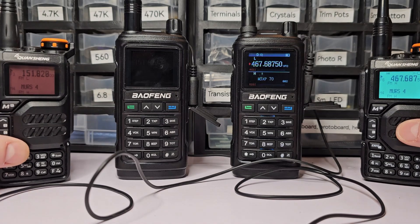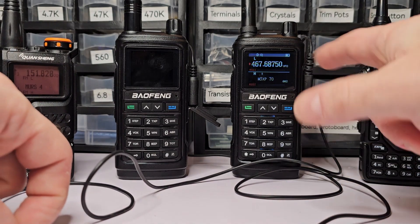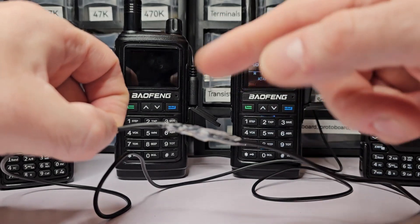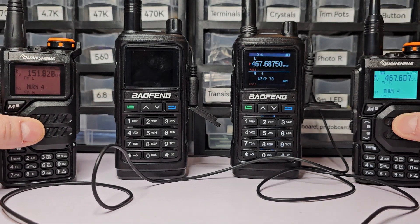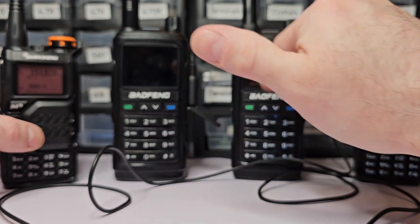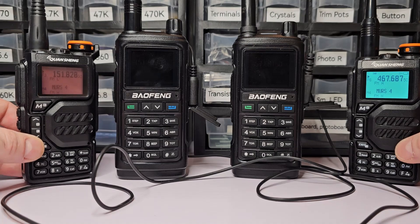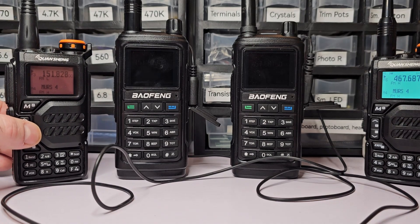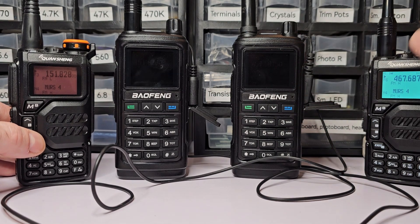To test this you need four radios. I'm using the Baofeng radios as the repeater because they have better audio. The Quansheng radios would work but would make a really bad repeater because they have terrible audio. The UV-17s have really great audio, which makes them a good repeater.